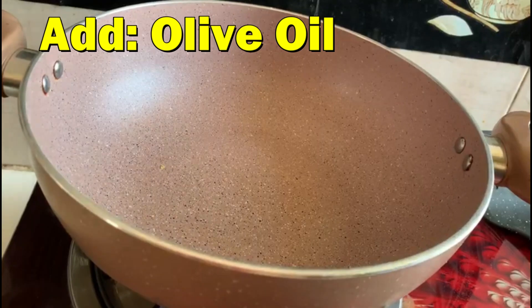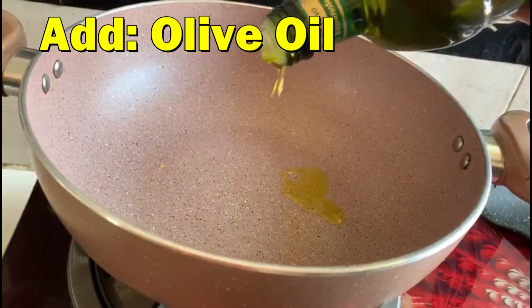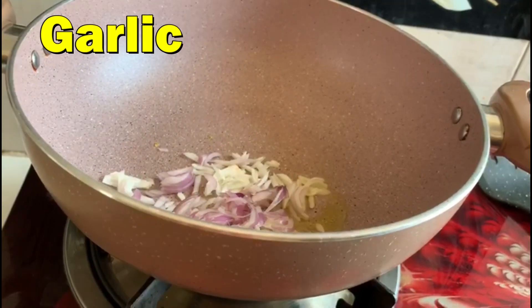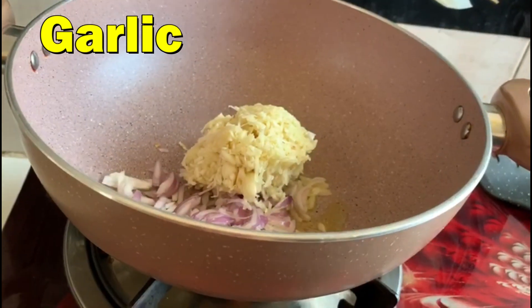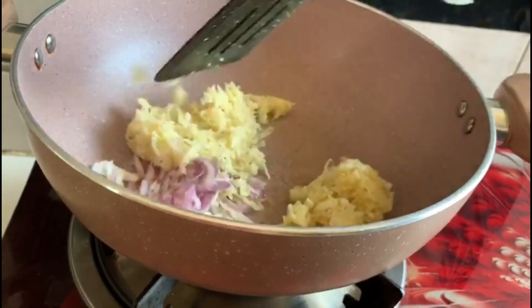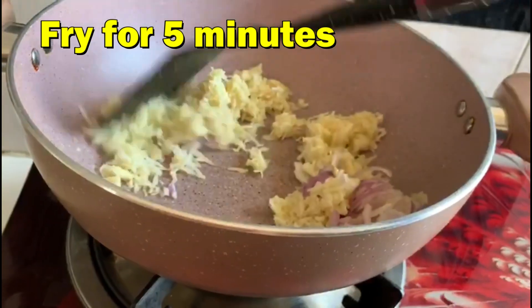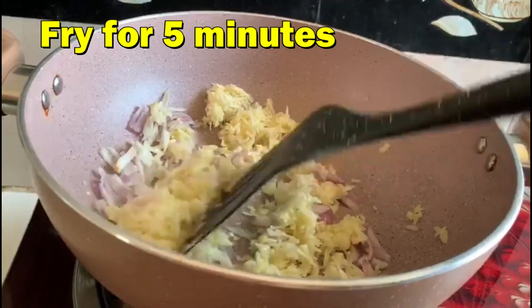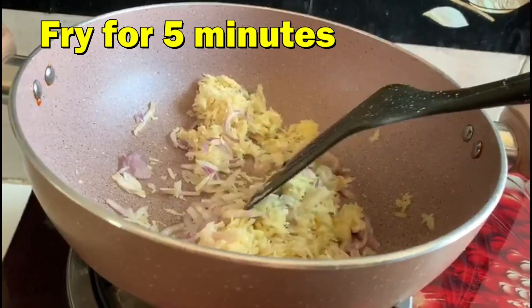Add Olive Oil, then add Onion and Garlic. Fry for 5 minutes.